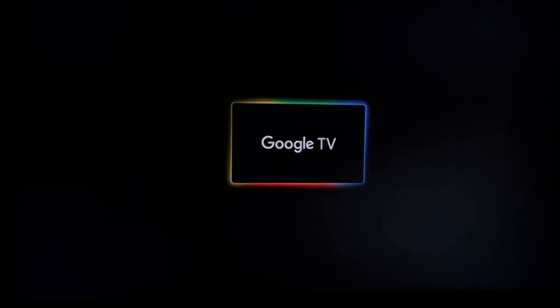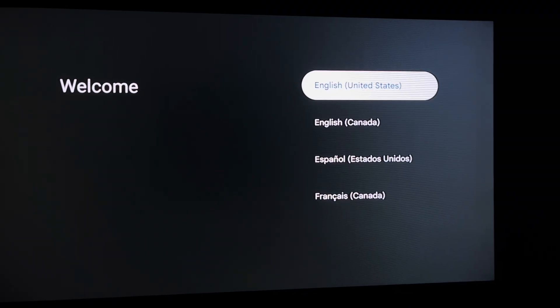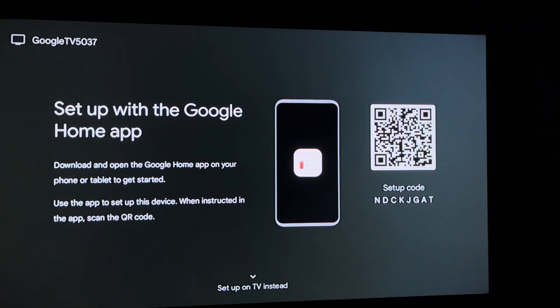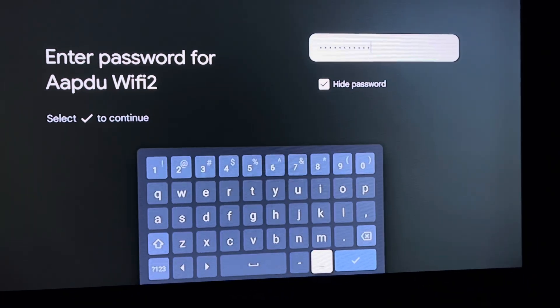After we connect it to the TV, it will show the Infomir and the Google TV logo. Then we have to pair our remote by clicking the two buttons. Once the green light turns on, we select the region, then we can scan the QR code and set it up with our Google Home app. Then we connect it to our Wi-Fi.